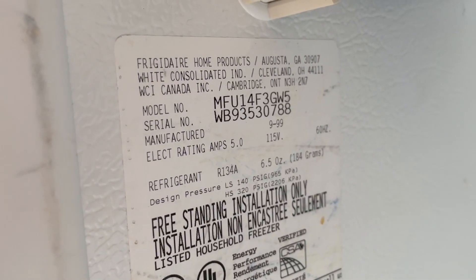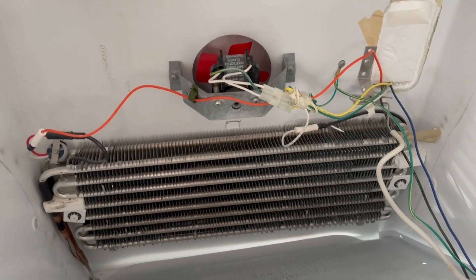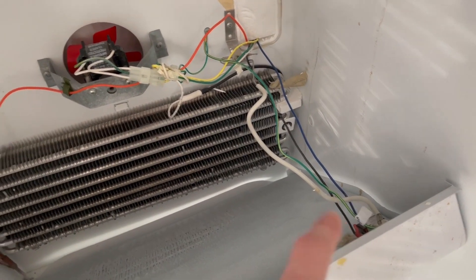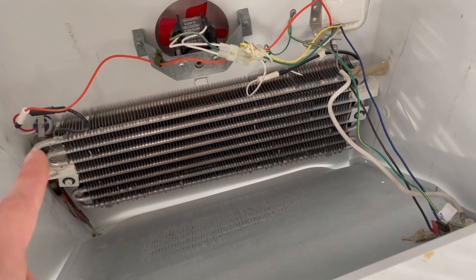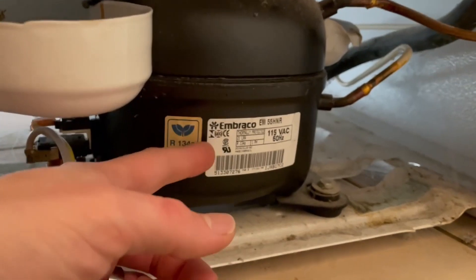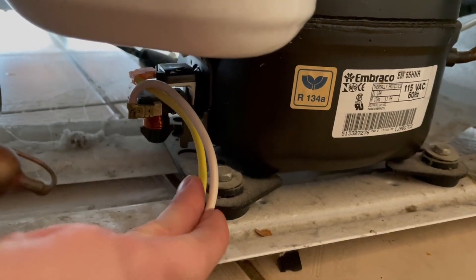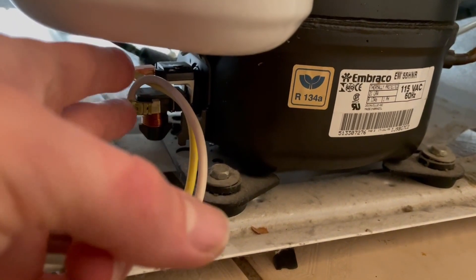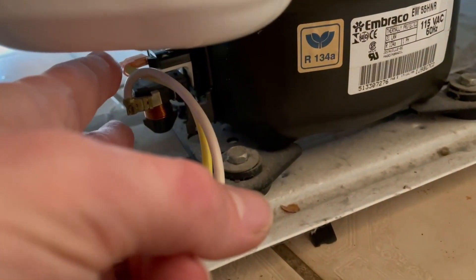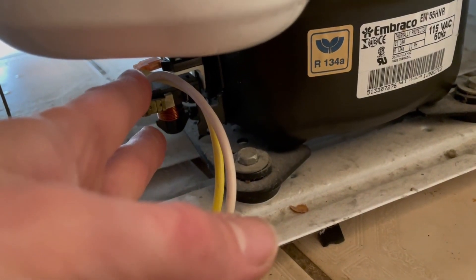This is the model number, but these freezers are fairly simple. Inside you've got your thermostat, a fan, and what looks like a temperature switch — that's all that's in there. At the back you've got the compressor, and I've taken the cover off. There are two wires coming in and what appears to be a start relay. I measured voltage with the power plugged in and get no voltage across these leads — so the compressor is not getting power and the relay is not getting power either.